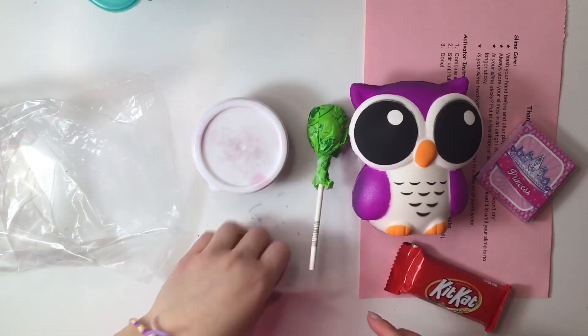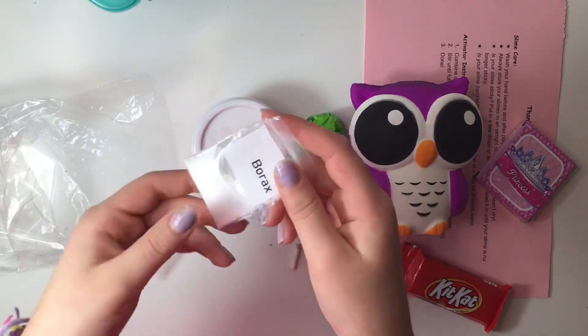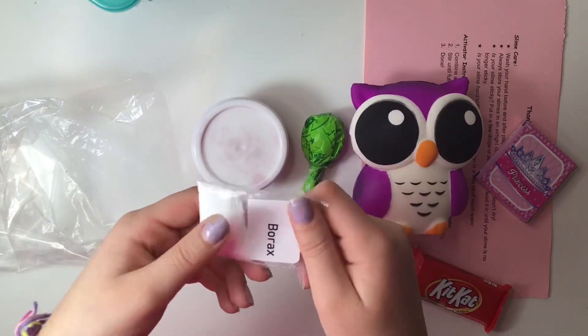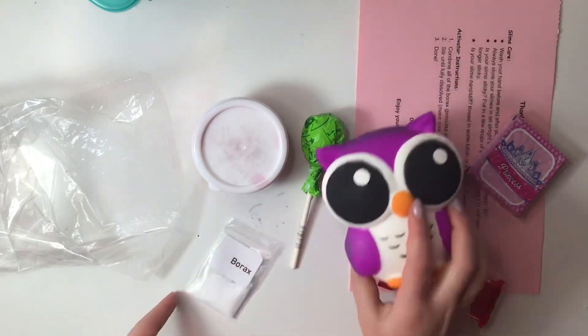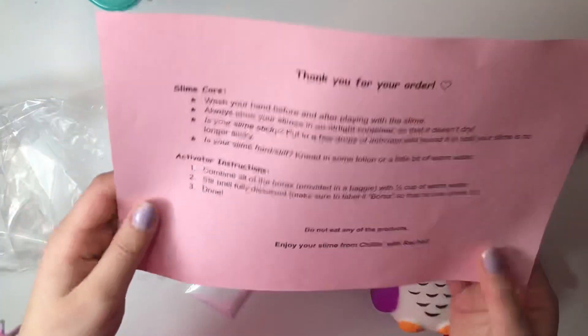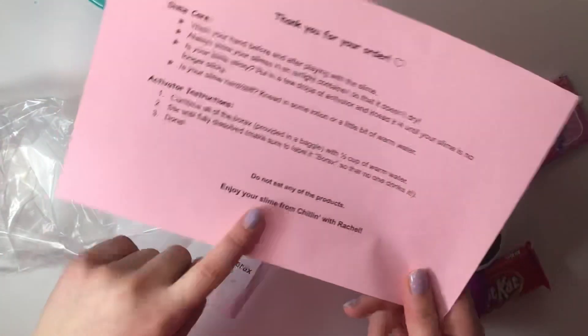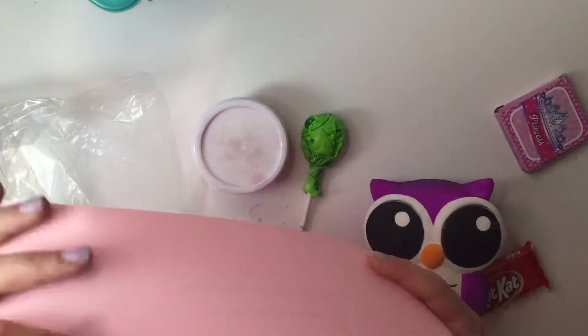She also gave me a little borax baggie, which is really good because if I don't have activator and one of the slimes melts, I can just make some activator myself. She also provided a nice little care sheet. Those were pretty much all the extras, so now let's start reviewing the extra slime.